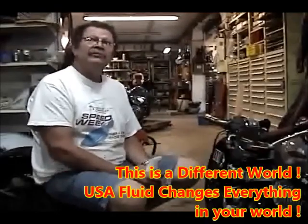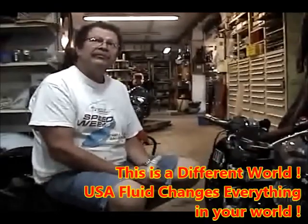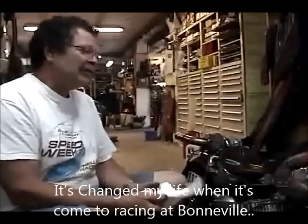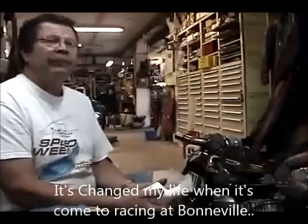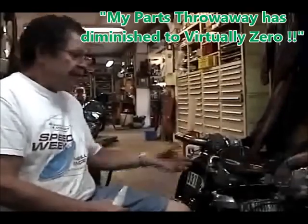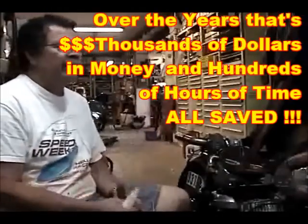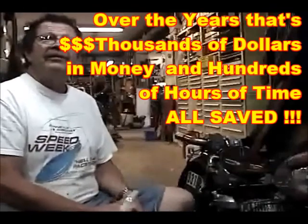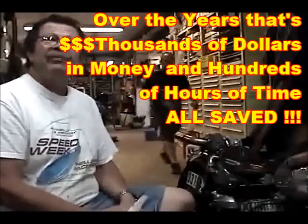Strong Arm is a completely different world from the other products. Someone said if you'd had something like this back in 1960 you would have been a world champion forever. It's changed my life when it comes to racing at Bonneville. My parts throwaway has diminished to virtually zero. In the course of five years that's thousands of dollars in hardware, cables, and wiring — and it's not only that, but the time and effort to take things apart and put them back. How many hours of labor is that?